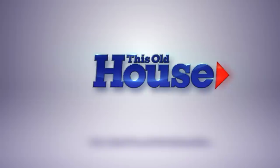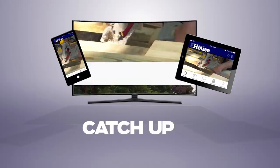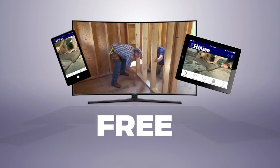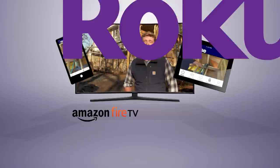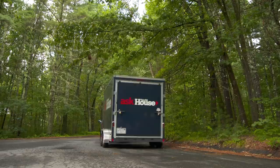You can watch This Old House and Ask This Old House anytime, anywhere. Download our new app to stream full episodes to your tablet, TV, and phone. Binge on classic episodes, catch up on recent renovations, and get step-by-step help for projects all around the house. Best of all, it's free. Available on Amazon Fire TV, Roku, Apple TV, iOS, and Android devices. Download the This Old House streaming app today.